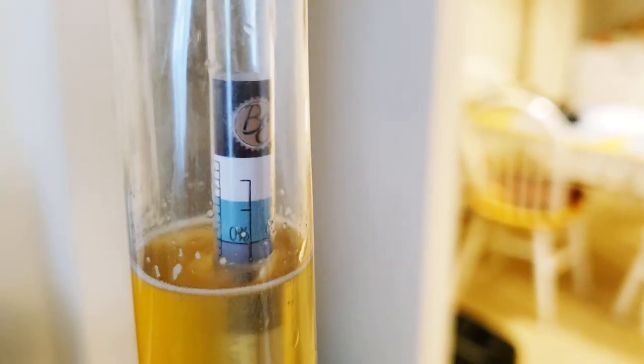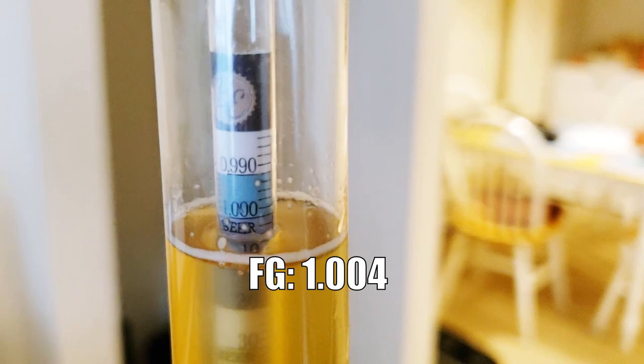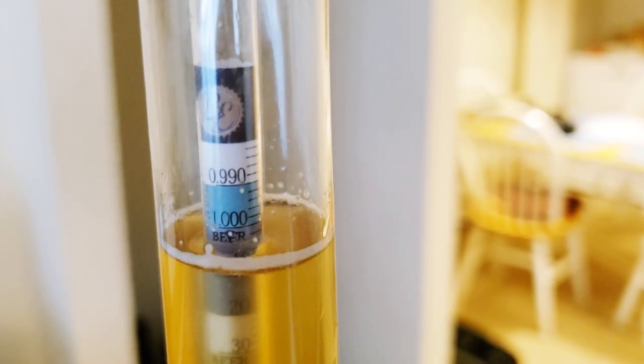We ended up with a surprisingly low final gravity of about 1.004, so it's done and going into the keg tonight — burst carbonate and see how it is in a couple of days. Fermentation went off really without a hitch. I was shooting for a final gravity of 1.010 and went way past that — more complete than intended. Initially I worried it would be too dry, but it actually works out pretty well for this beer style. Fermentation was also very fast for dry yeast: only eight days to reach final gravity, and I kegged it on the ninth day.